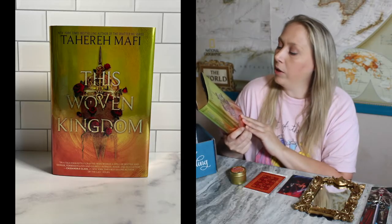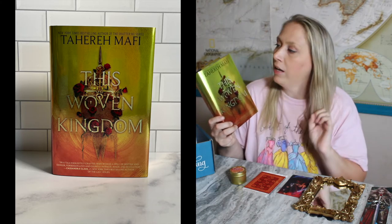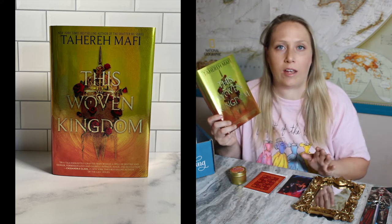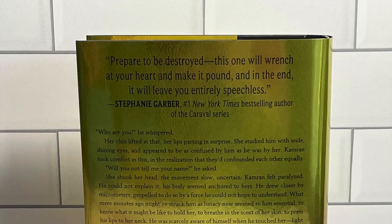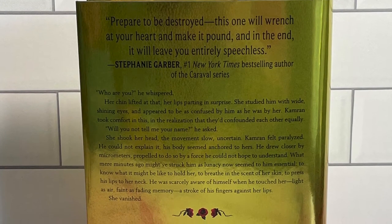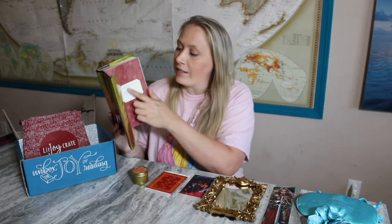The last thing besides going over all the information is the book, and it is inside this red Lit Joy Crate book sleeve. They give you a book sleeve for every single young adult book crate, and the color changes — I think this is the first time I'll get a red one. The book is called 'This Woven Kingdom' by Tahereh Mafi. She is a New York Times best-selling author of the Shatter Me series. Also, this book was actually signed by the author — that is not typical with Lit Joy Crate.